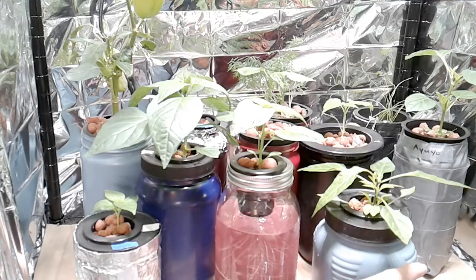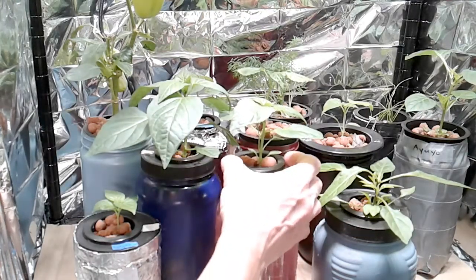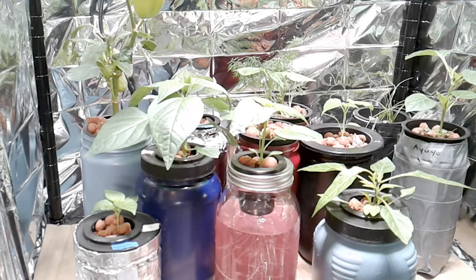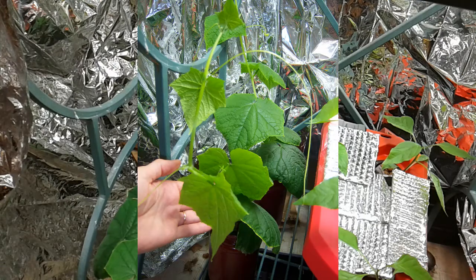And there we have it — our three newly transplanted pepper plants in their new growing environment. We'll see how things get rearranged as we watch our cucumber plants grow and take over this entire shelf unit. Daniel intends on picking up a 12-gallon tote at one of the big box stores so we can get the Corinto cucumbers into their permanent growing vessel on our taller shelving unit, where we can gently guide them upward as they continue to grow.